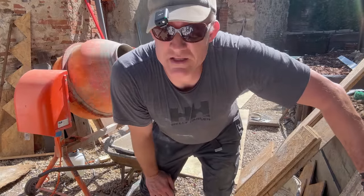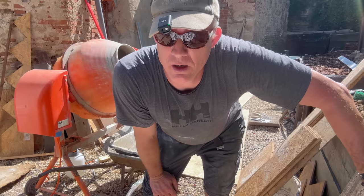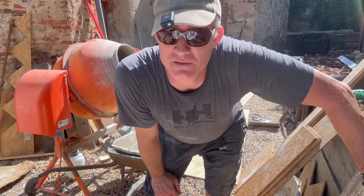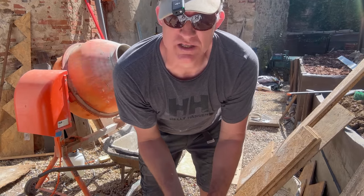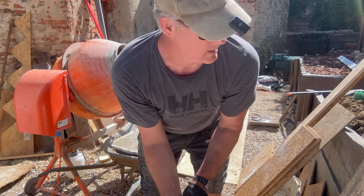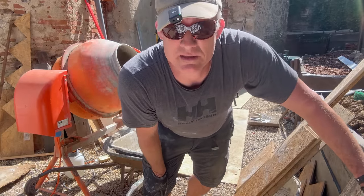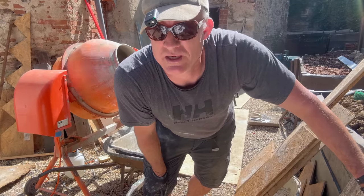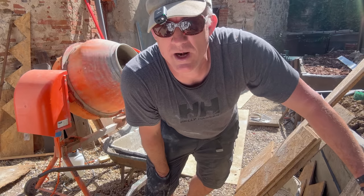My mix is three parts sand - it's a yellowish sand - two parts gravel, these round river stones, and one part white cement. Every mason will say that's not going to work, that's not strong enough, technically not correct. And that's probably true, but it's not about being technically correct - it's decoration, it's prop building. So I'm just going to give this a go and see how it comes out. I didn't add too much water; I want it to be a bit rough.